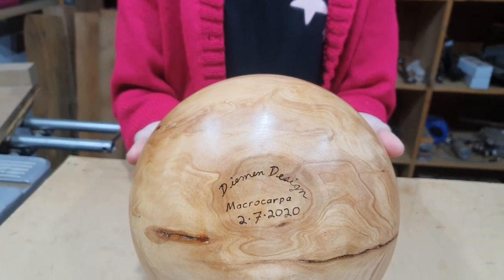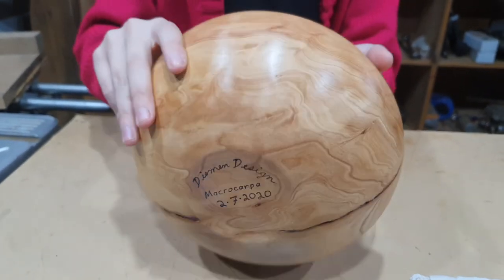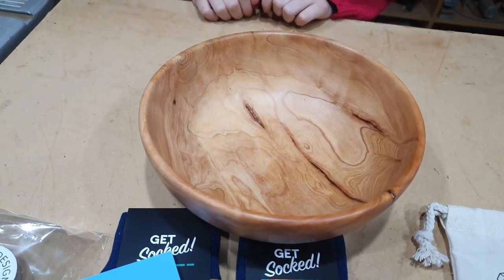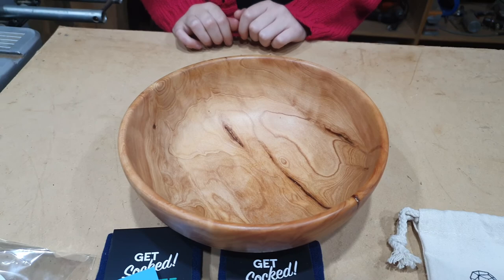It was top coated with some spray-on lacquer, just to give it a bit of durability. I don't know what Shane is going to use the bowl for, so I wanted to try and make it so the finish would last a bit longer — in case he scratches it up depending on what he puts in it.